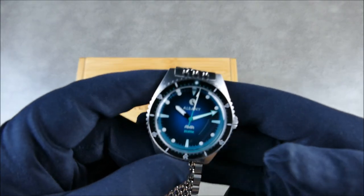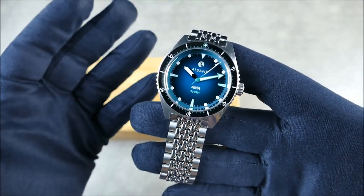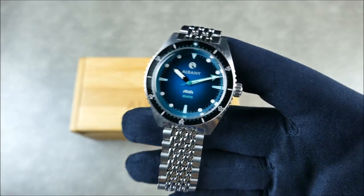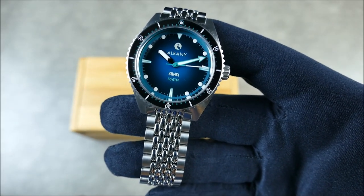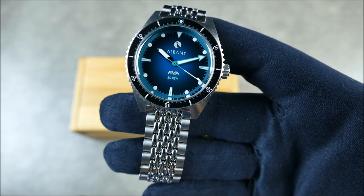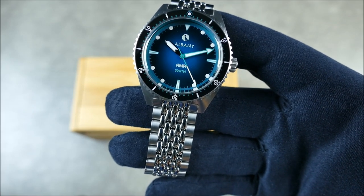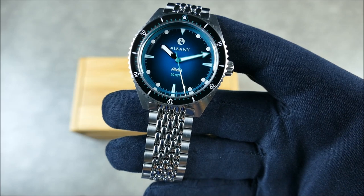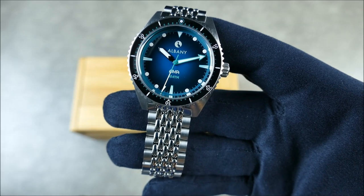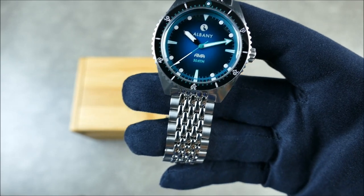Before we go further, this is a pre-production prototype so there will be some changes. They will be enlarging the 12 o'clock lume pip as well as upgrading the lume all the way around, and they might possibly enlarge the dial indices slightly. One of the nice things about an enthusiast-run brand is that they're watch geeks who love their lume, so I think that's a really nice touch.